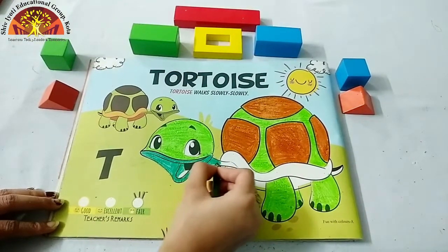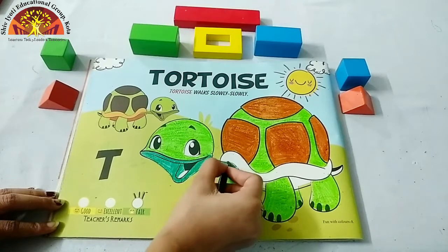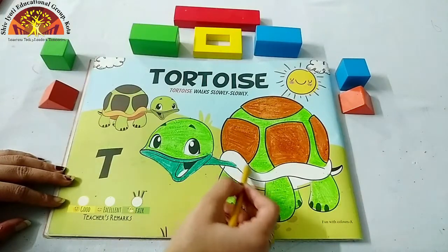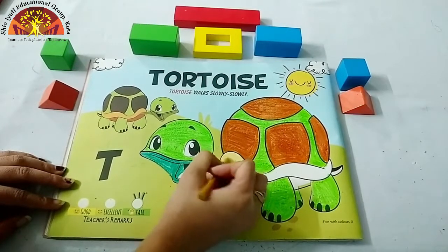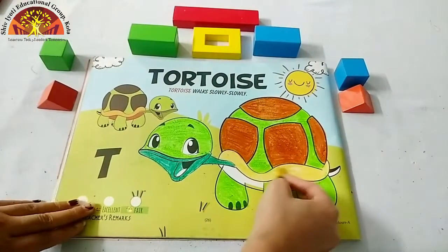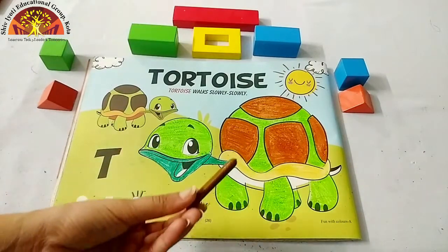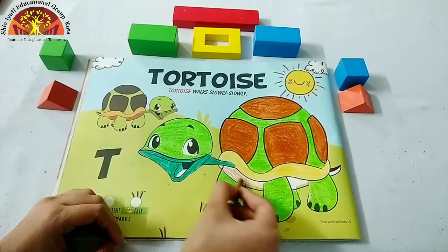Now color in the tortoise's neck. After this, take out the golden crayon and color in this part. Then take out the light brown crayon and color in this part. See how ma'am is doing — like this.